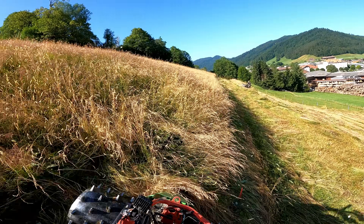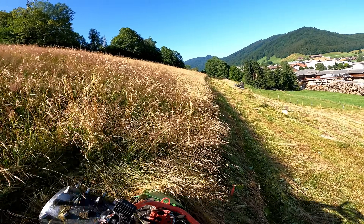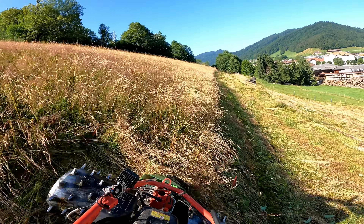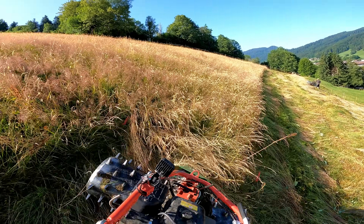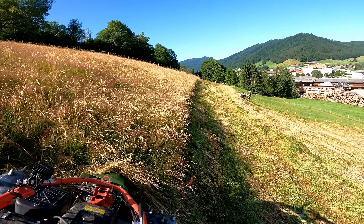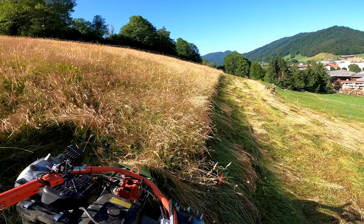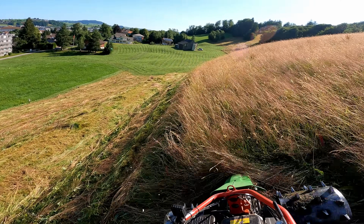Sickle bar mowers like this seem to have a reputation for not cutting very well and just being difficult to use overall. I'm not sure if that's totally deserved, but they do require quite a bit of experience to use. When I first started working with Cobble Bodily, I had never used one before, and for that first summer there were some really bad cuts.